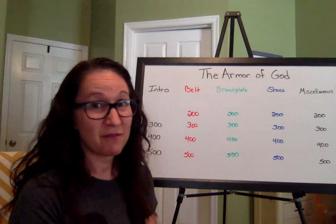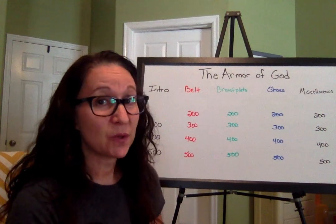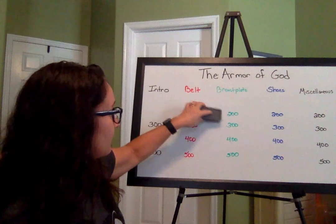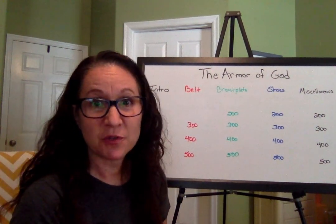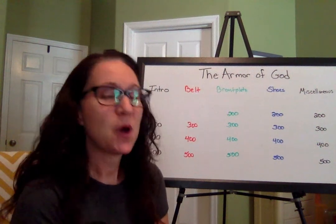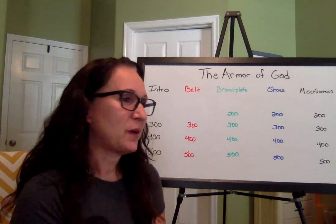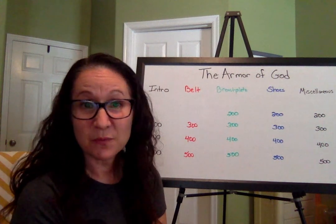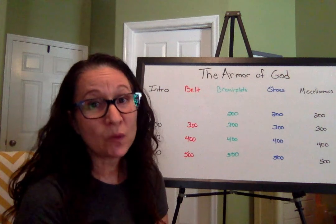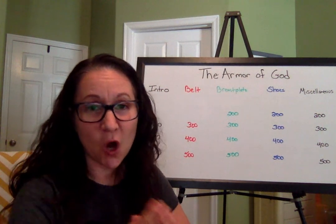Let's go on to the belt for 200. Where do we find spiritual truth? It's certainly not in your math book — that's just mathematical truths. We find truth in the Bible, in God's Word. We don't find it in ourselves, in other people, or in school books. We can only find truth in God's Word, which is the Bible. Good job — I'm sure you all got that one right.